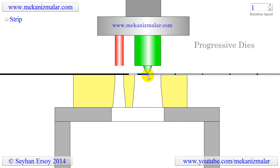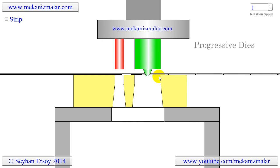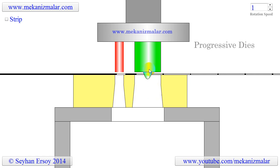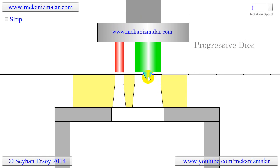Also not shown in the animation is that these dies require strip stoppers to make the strip stop at the precise location, so that the hole of the washer is perfectly centered. To accomplish this, the pilot located on the washer punch aligns the washer hole with the washer punch to center the hole.